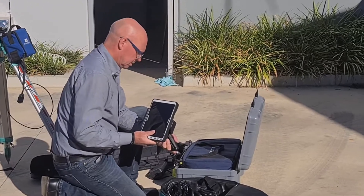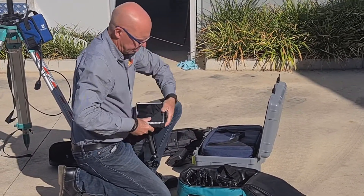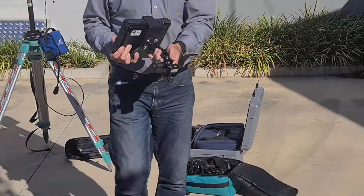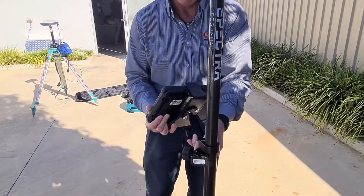Finally, the last basic setup is the data collector. First, attach the turned-off data collector to the pole holder. This allows you to attach your data collector easily and safely to your GPS receiver pole for easy use in the field.